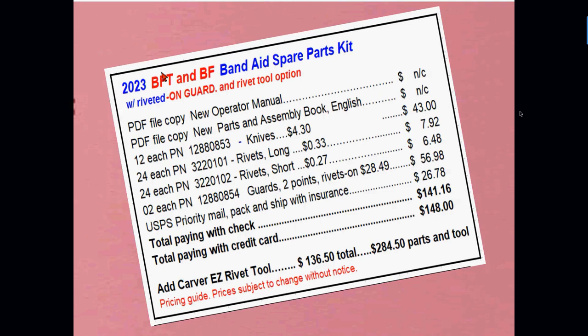We offer, as an option, a spare parts kit we like to call the Band-Aid Kit. That gives you a few extra parts in case you hit something and break a dart or a blade — it includes rivets, points, guards, and knives so you can make repairs quickly and move forward. And since you have that extra blade bar in stock, if you break a blade you can just slip the bar in and replace the broken blade at your convenience.